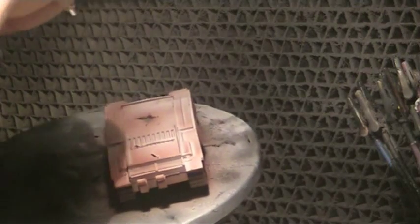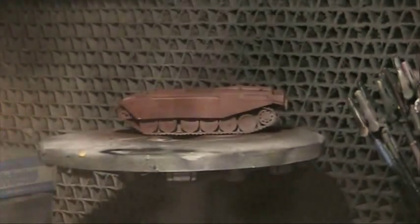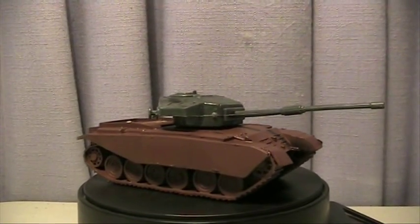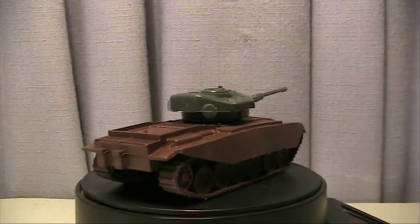Thoroughly enjoyed it. Though compared to the Mr Hobby range it is very smooth but takes longer to dry. I found the surface wasn't scratch resistant until about the third day after application. After that it's quite a strong finish. The colour is quite beautiful and very vibrant.